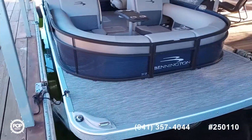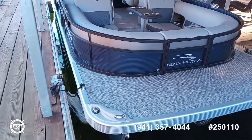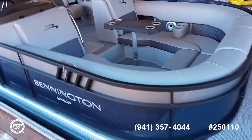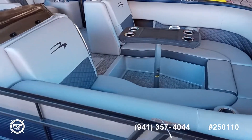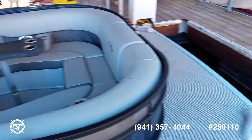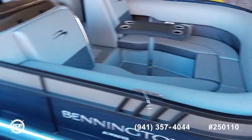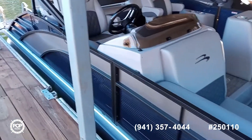It has a step-down U-shape lounge in the front with a table. Storage under the seats, a swim platform on the front, and a beautiful Morocco blue color.